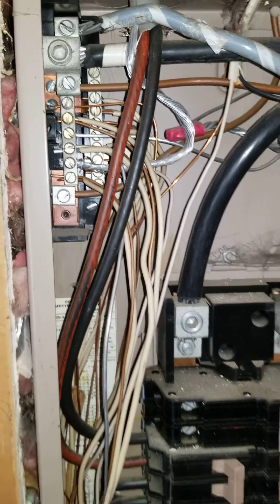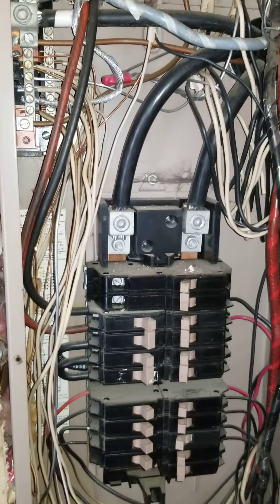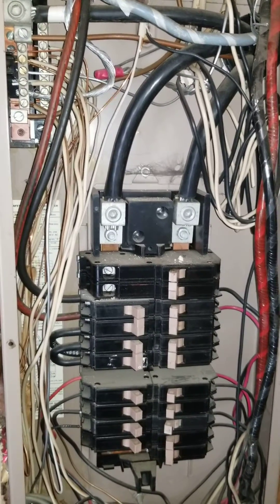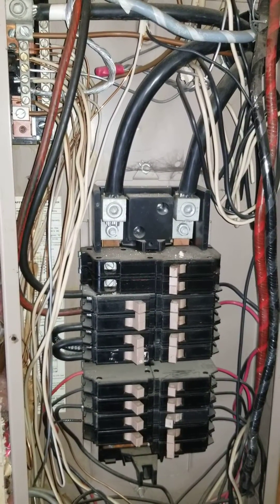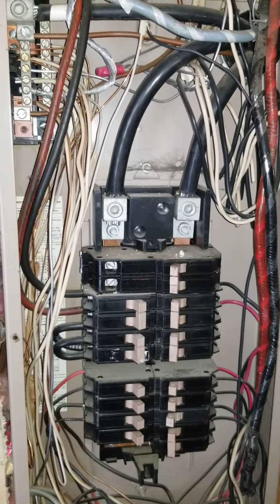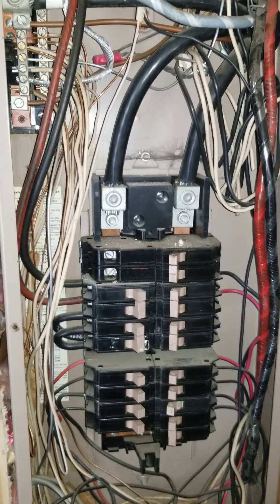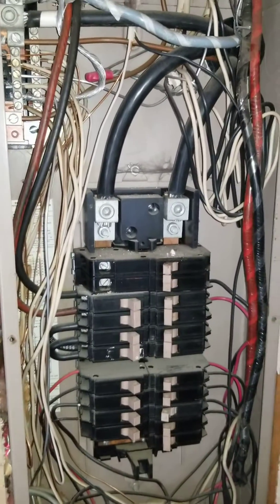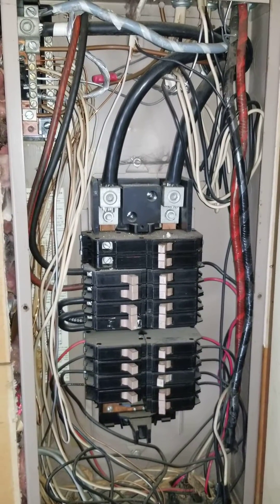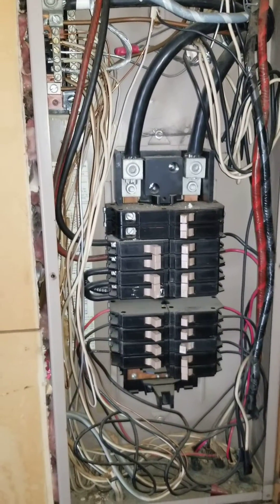Solid strand aluminum should definitely be further evaluated by an electrician. They do have some repair methods for it. The potential issue with solid strand aluminum is that it expands and contracts more as it heats up than copper does, so there have been some issues with connections getting loose, and that can potentially cause an arc. So this is something to be looking for especially in mid and early 70s homes and before then.